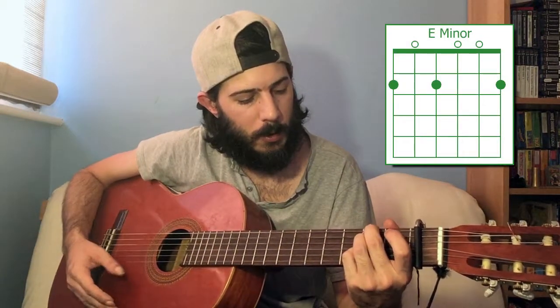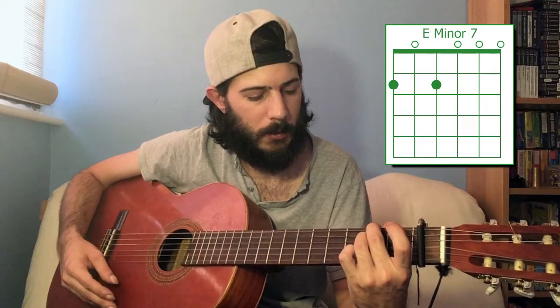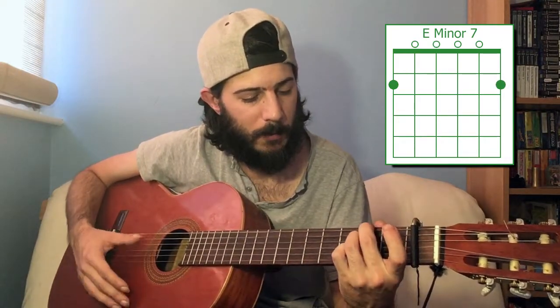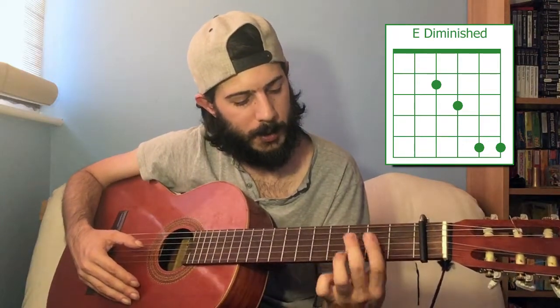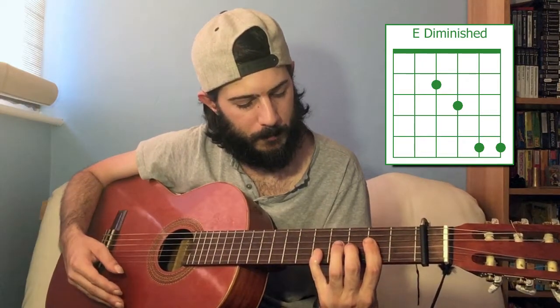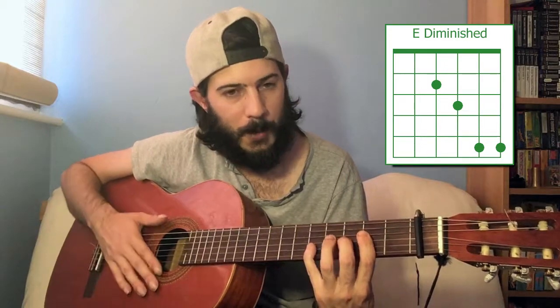Going back to E minor — on all those second frets on the sixth, fourth, and first strings — if you just take one of those off, it doesn't matter which, you get E minor 7. If you do it with the other finger off, it sounds a little different — kind of inversions of each other. E minor 7. To get E diminished: second fret of the fourth string, third fret of the third string, and then bar the first and second strings at the fifth fret. That is about as awkward as they come, but it makes a good chord. E diminished.